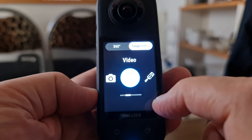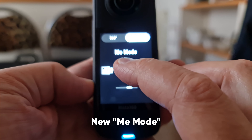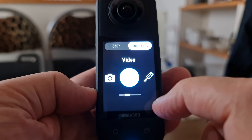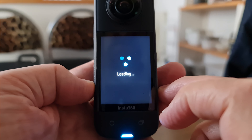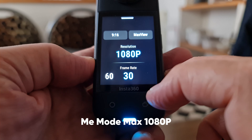Insta360 has added a new mode called Mii mode. This mode allows you to film yourself, have an invisible selfie stick, and skip the reframing process. With the X2, we can film ourselves but some work needs to be done in post, either in the Insta360 app or the studio software for desktop. While Mii mode is listed as a single camera mode, it does actually use both cameras. To access it, switch to single camera mode and tap the 360 camera on a selfie stick icon. You'll be limited to 1080p, but you can choose 60 or 30 frames per second.